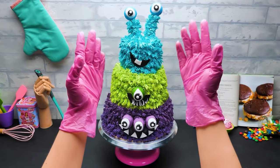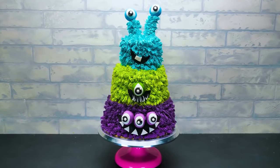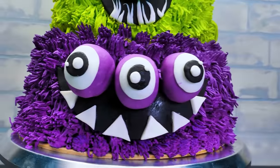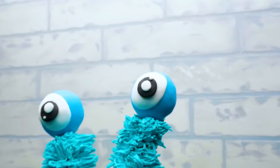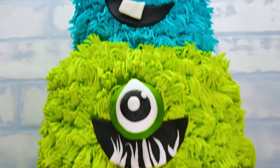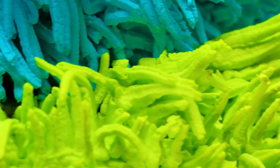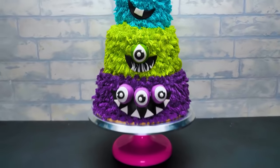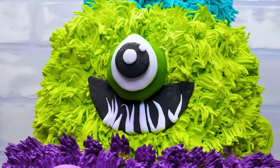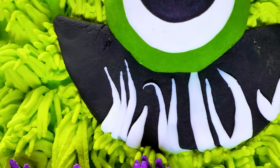I guess it's time to admire our monstrous cake! Bye!